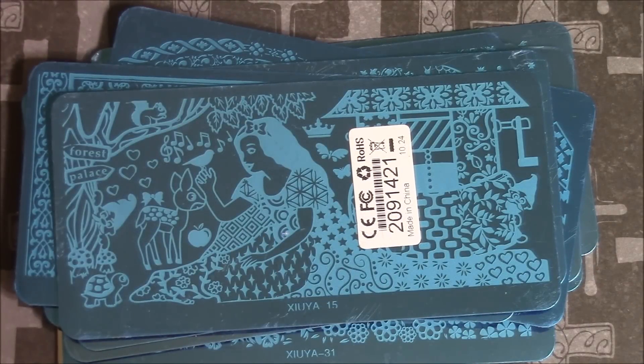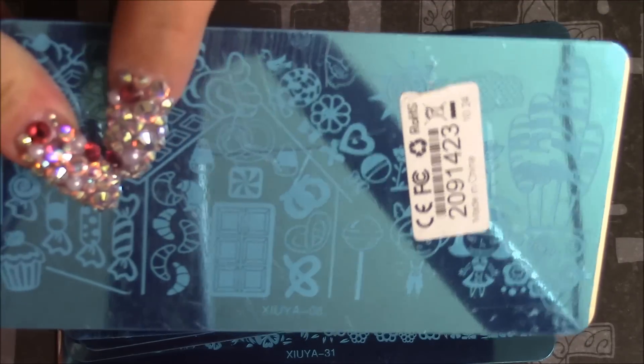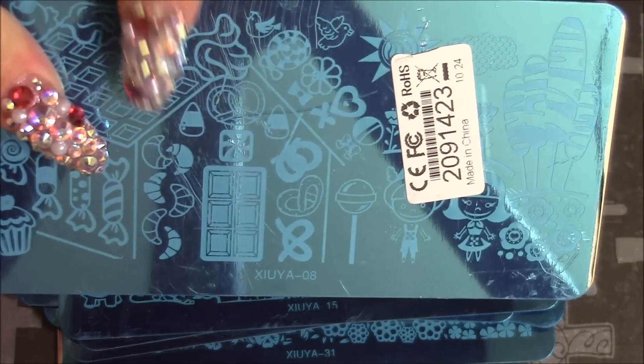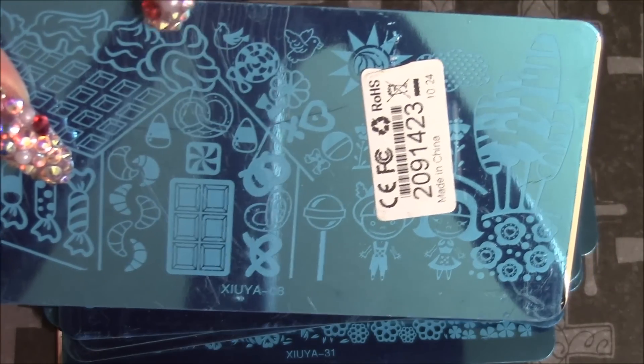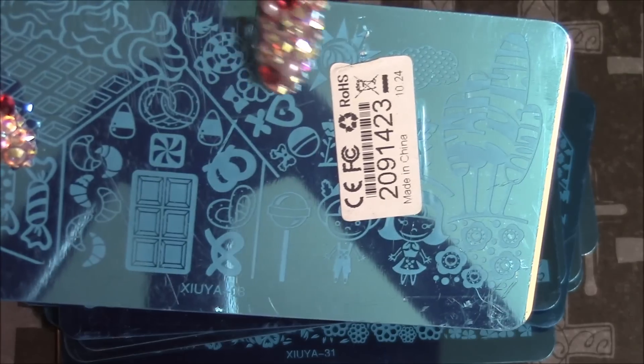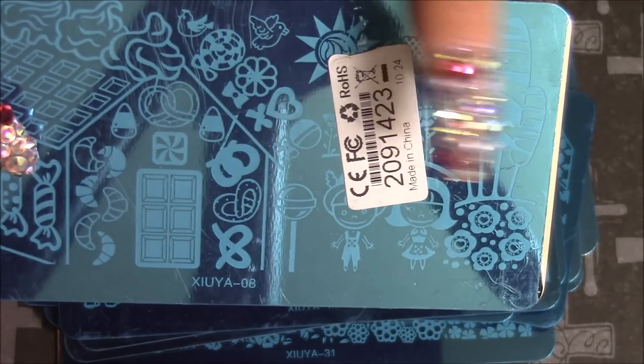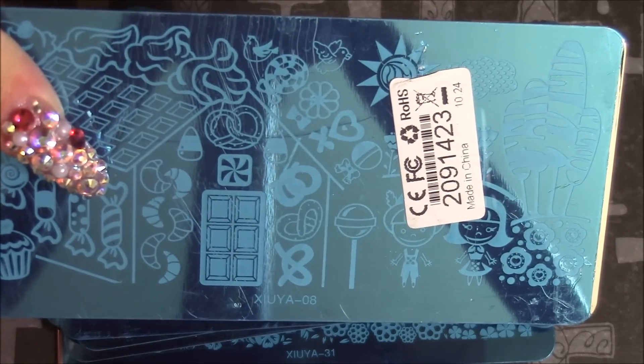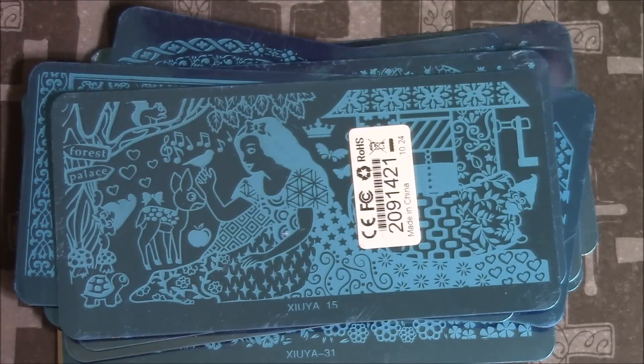I'm almost done here. And this is also from the fairy collection. It's really cute - it's like a sweet candy gingerbread house. You see the pretzel, the lollipop, and the little candy wrappers. It has a little girl and a little boy, some more flowers, and more candies. It's really adorable. I like it so much.